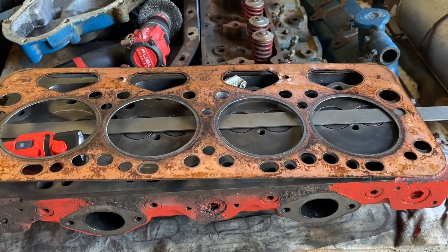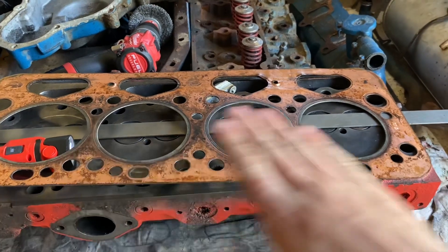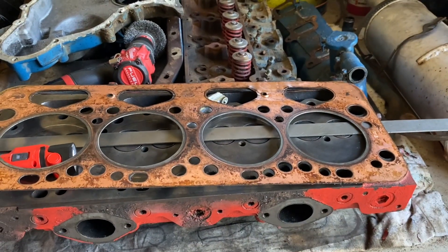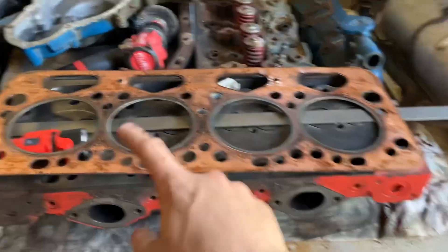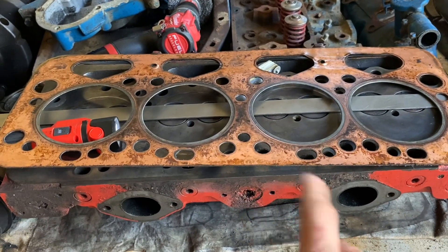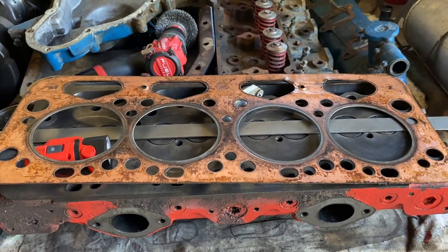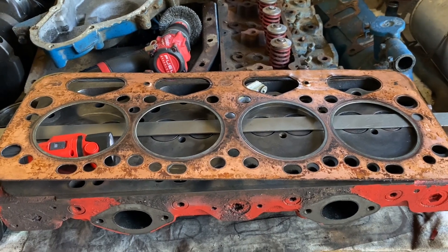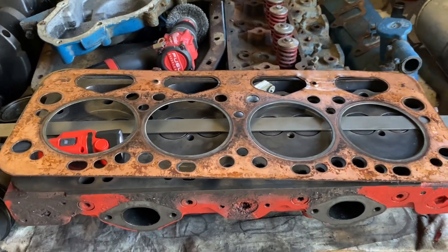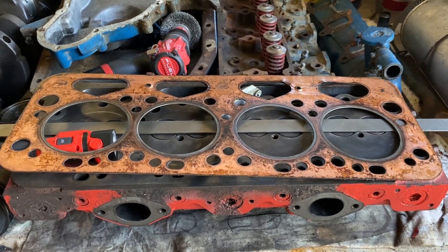I reckon that's it - I'll be sending this off to the machine shop next week. We'll be getting the head skimmed, and if it needs more than a skim - like facing the valves and cutting the valve seats - I'll do that so I'm not having to pull it apart again.